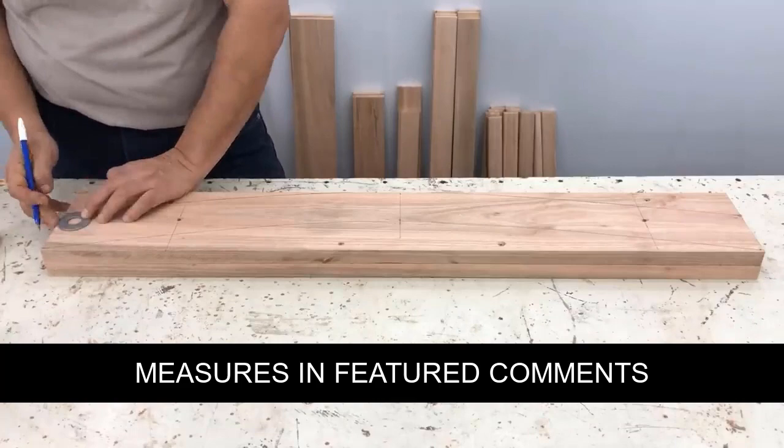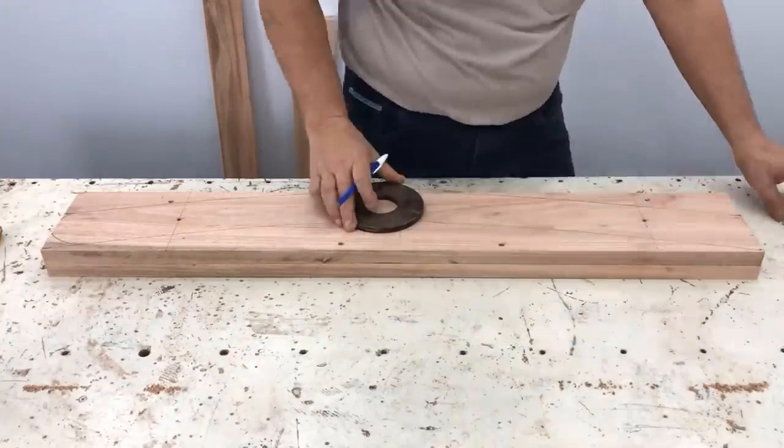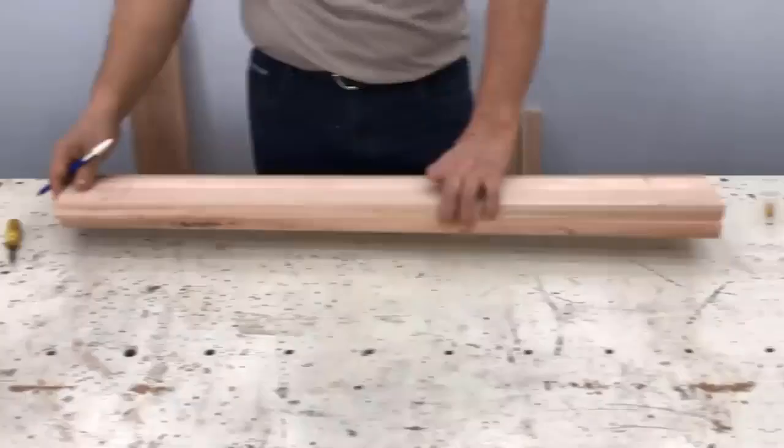We grab a circle with a diameter of 47 centimeters and mark it a little below as a small curve. We mark it at 35 centimeters, match it, and mark it with a circle with a diameter of 13 centimeters. In this way we have marked the two equal cambodas ready to cut.